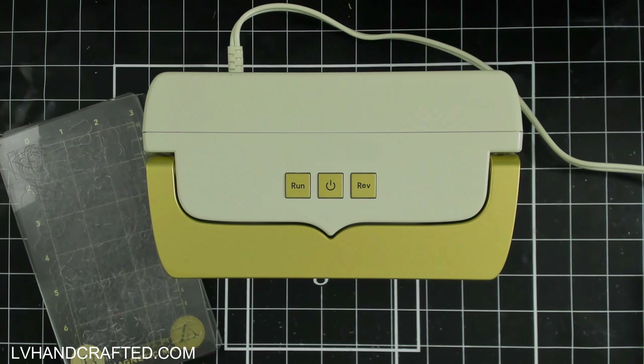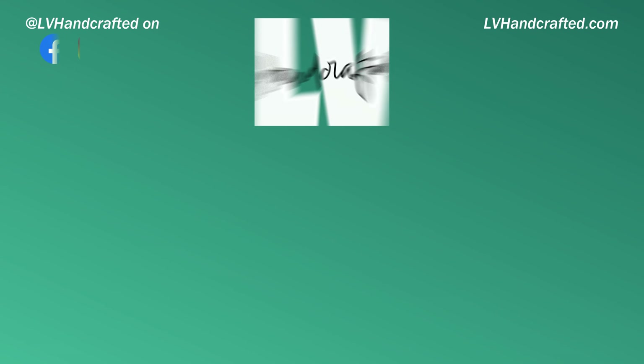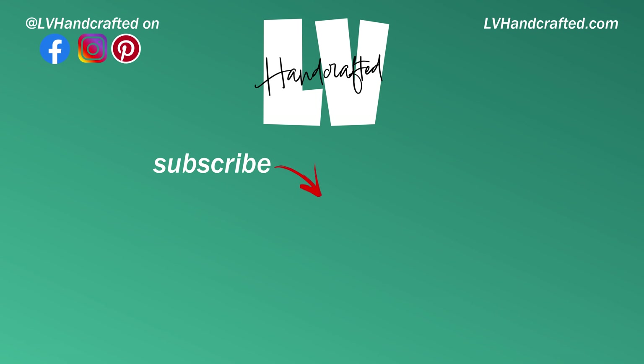Alright everybody, thanks for joining me on this one. I hope it was useful. If you have any questions, definitely let me know in the comments below. Thanks so much, and until next time — happy crafting and have a fabulous day. Bye!